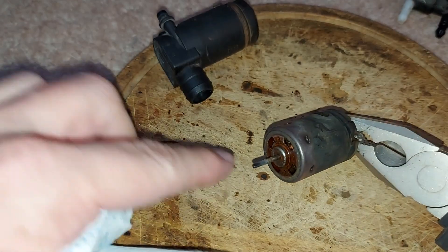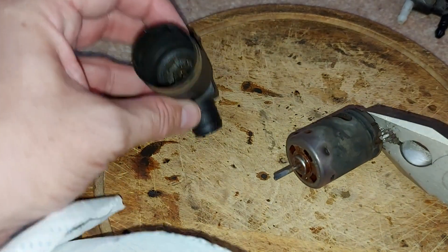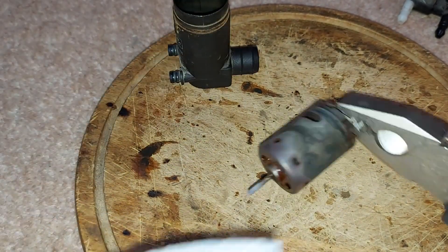We've lost the impeller. That's the output shaft there. So where's the impeller? It must be down there somewhere still.